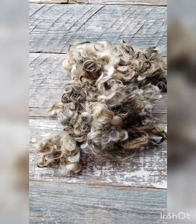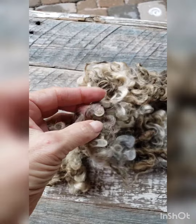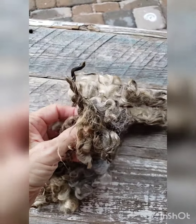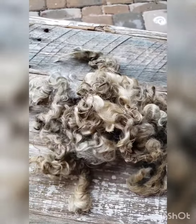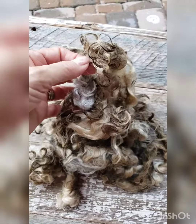I wanted to show you this really dirty Lincoln that I have and how crusty the tips are. The entire fleece was like this — it's not just these little sections, but the whole fleece was absolutely filthy. So I would call this a challenging scour.